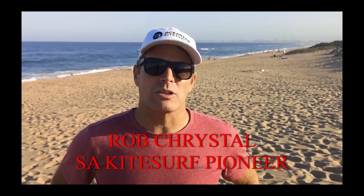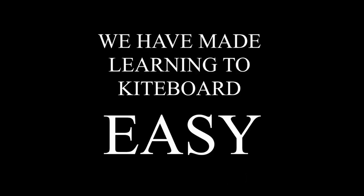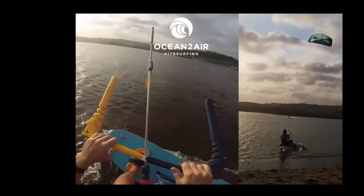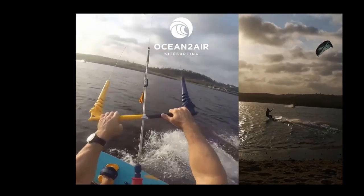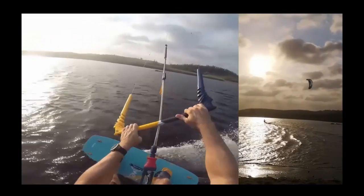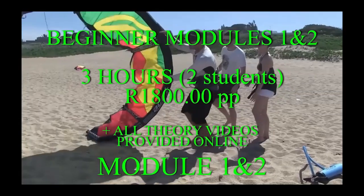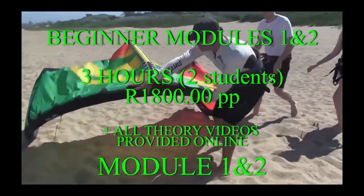I've come in to try and find out how to get into the sport of kitesurfing, and we're here to show you exactly how easy it can be. We've been teaching over 20 years now, and what we've done is formulated the easiest method to get you up and riding. We start on the beach with modules one and two, where we give you the basics.